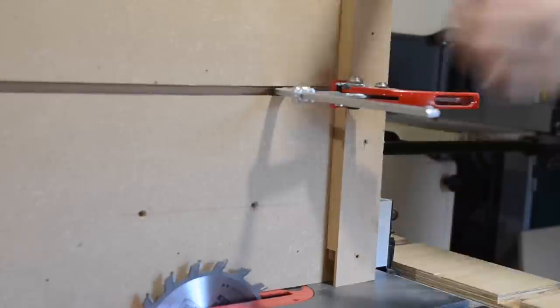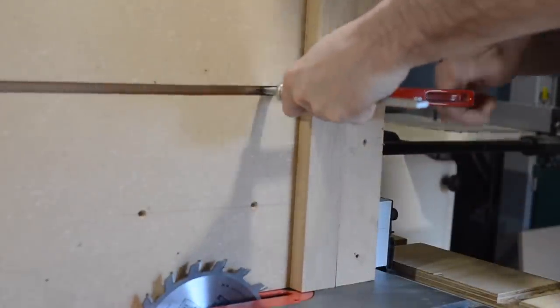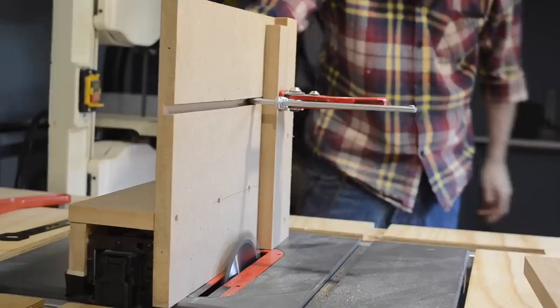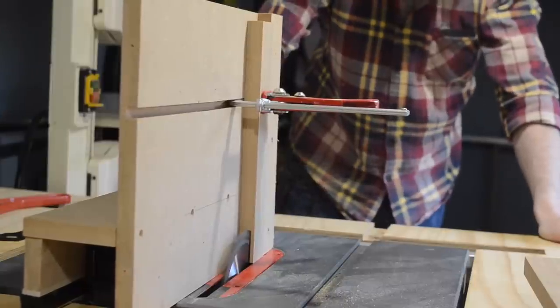I made a tenoning jig a few weeks ago to make my panels for my doors, and now it's going to get its second outing cutting the mortises and tenons for this joint. First I'm going to cut the mortise, so I get a bit of wood clamped in place and pass it through.